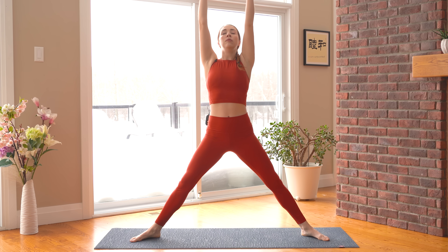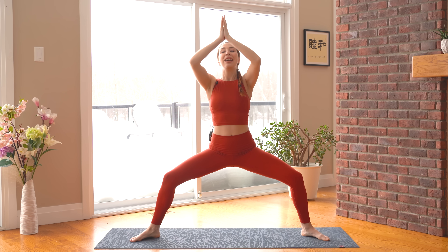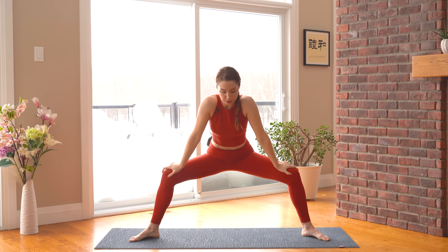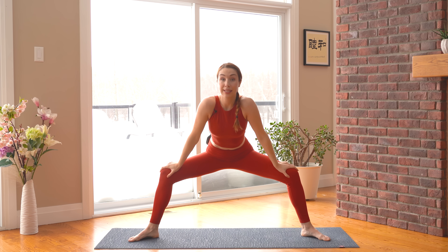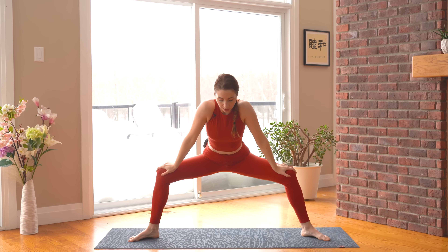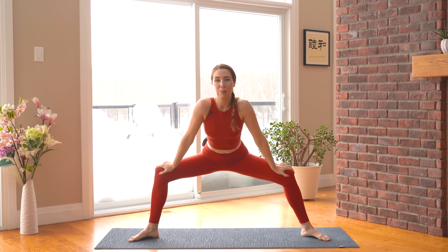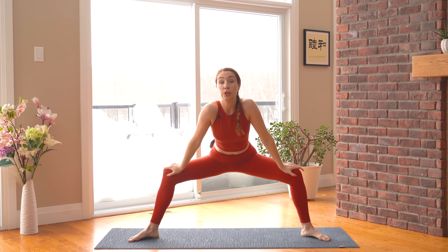Two more. Last one here — inhale. And as you bend down, you're going to hold and just bring both hands over the tops of your knees. You can use your hands to help push your knees open a little bit more. And I'm just rocking gently side to side, stretching a little bit more through the hips. And we can add a twist from here.